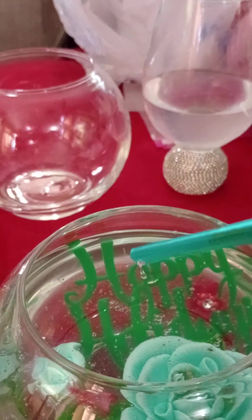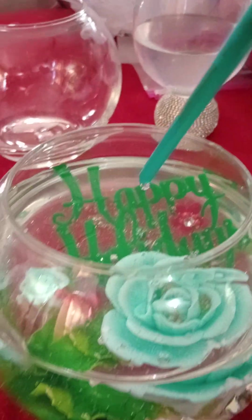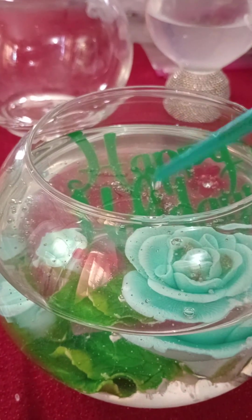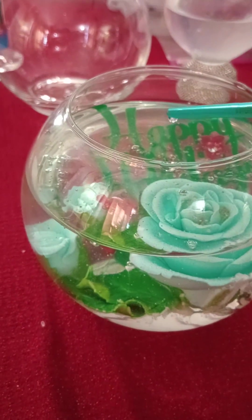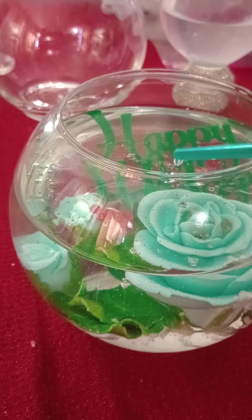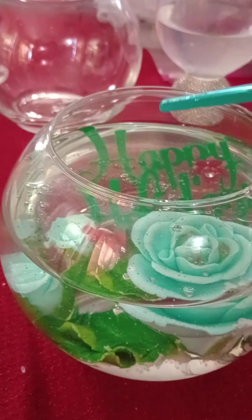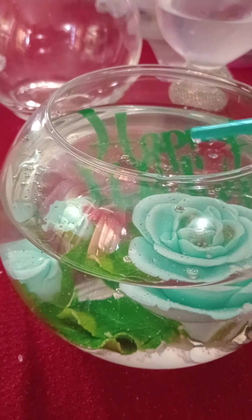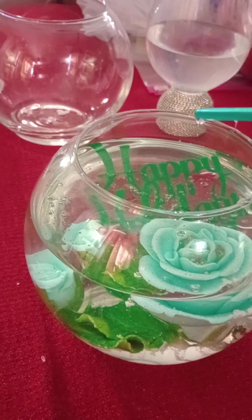The cake topper said 'Happy Holidays' and it had these fondant and wire flowers and petals. You can't eat fondant, but I wanted to make this into a memory and also a little tiny centerpiece. When I'm dining, me and my husband are celebrating — it's always a holiday when you're with your loved ones.